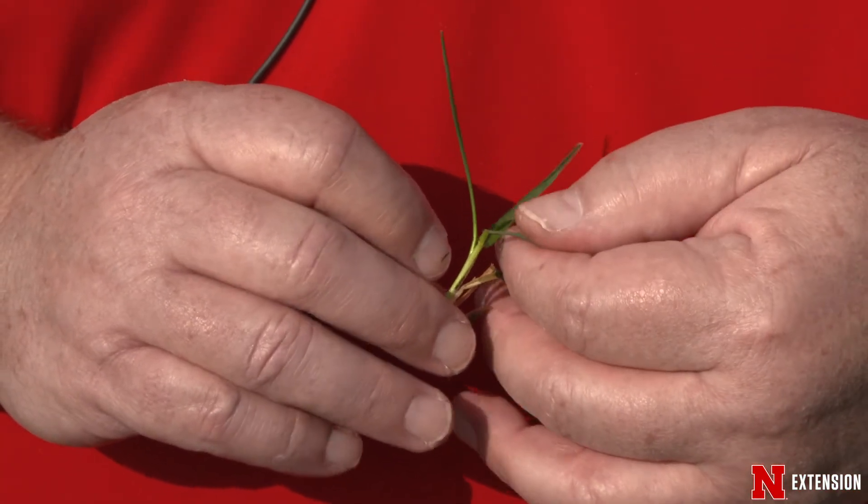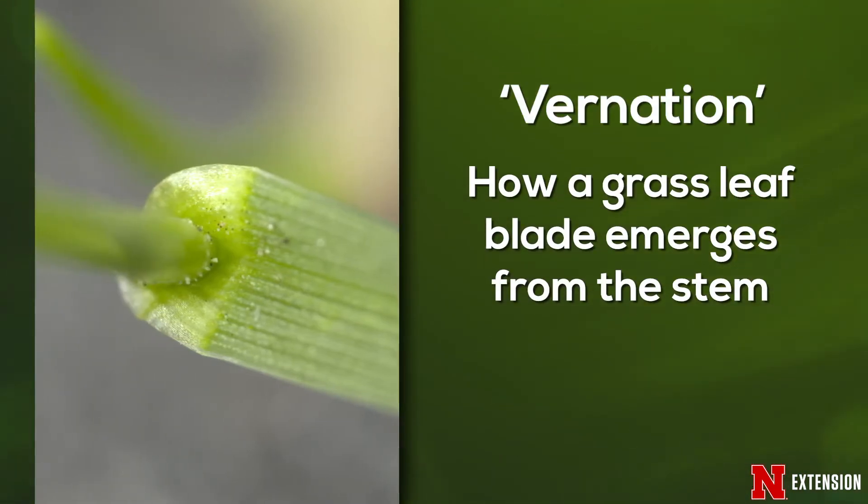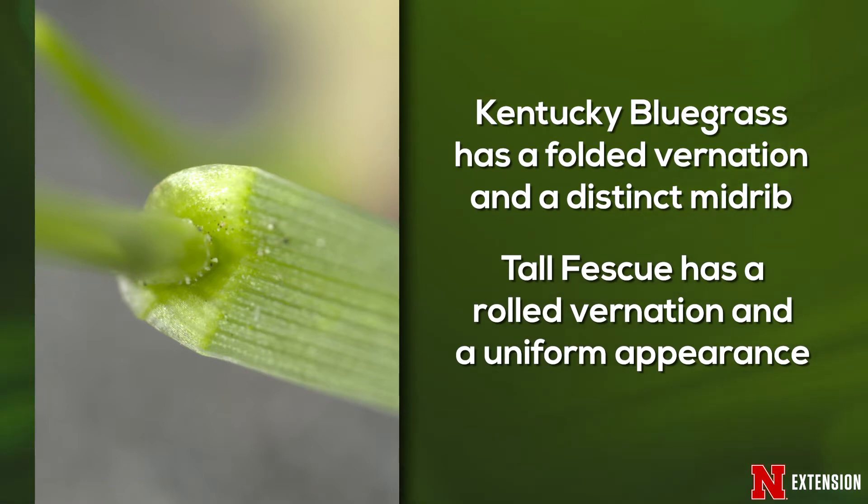Number one is how does that leaf emerge from the stem? We call that the vernation. When the leaf comes out of the stem it can either come out folded or it can come out rolled. The grasses that come out folded will have a distinct midrib. The grasses that come out rolled will not have a distinct midrib. Two examples are Kentucky bluegrass, which has a distinct midrib in the center of the grass leaf blade, versus tall fescue, which has a more uniform appearance. Tall fescue is rolled out of the bud; Kentucky bluegrass is folded out of the bud.